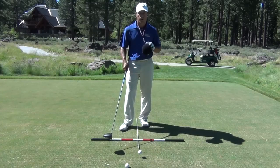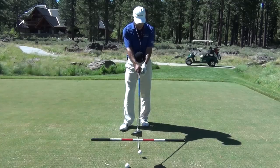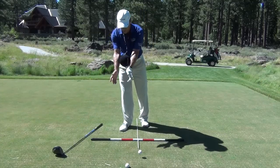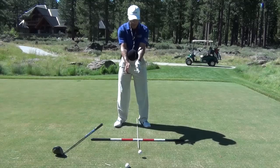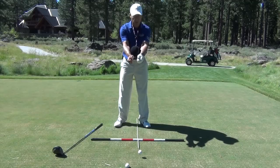I'm using the Tour Striker Smart Ball to help me with this, just to illustrate a point that I can have my arms together. When I say together, there's me just keeping this Smart Ball between my forearms right here. Some people have bought the Smart Ball — to those of you out there that did, thanks so much, really appreciate it.